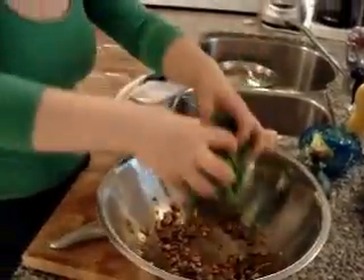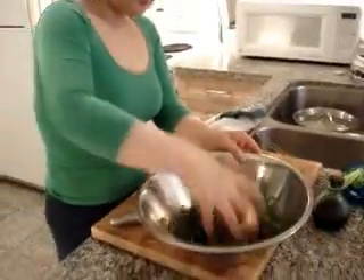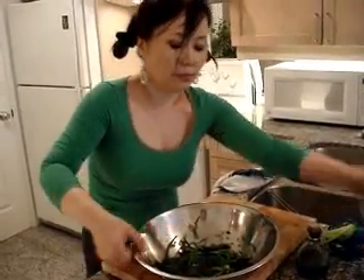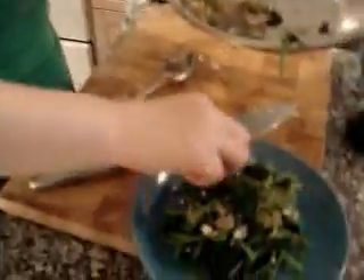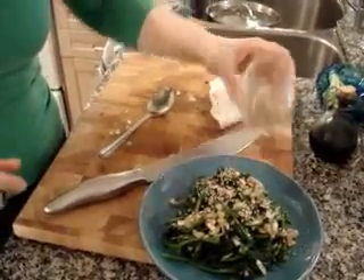And just mix this way. With your hand, just mix it. Put it in the plate, add sesame seeds — that's it. That's the one side dish of spinach, Korean style.